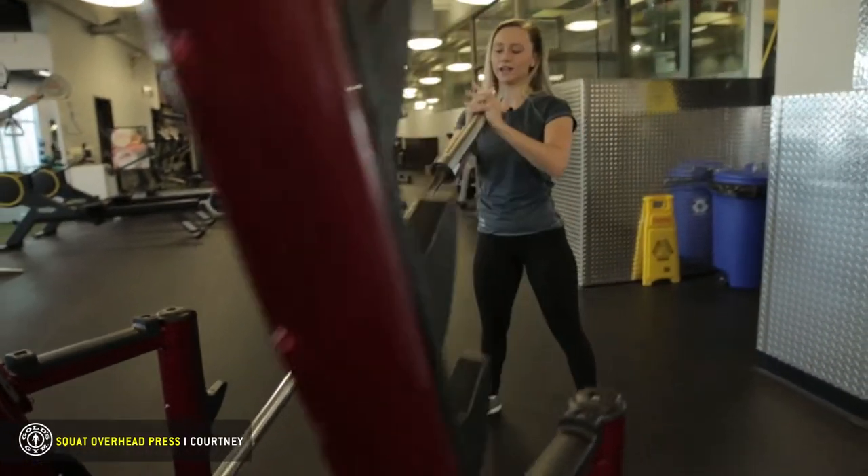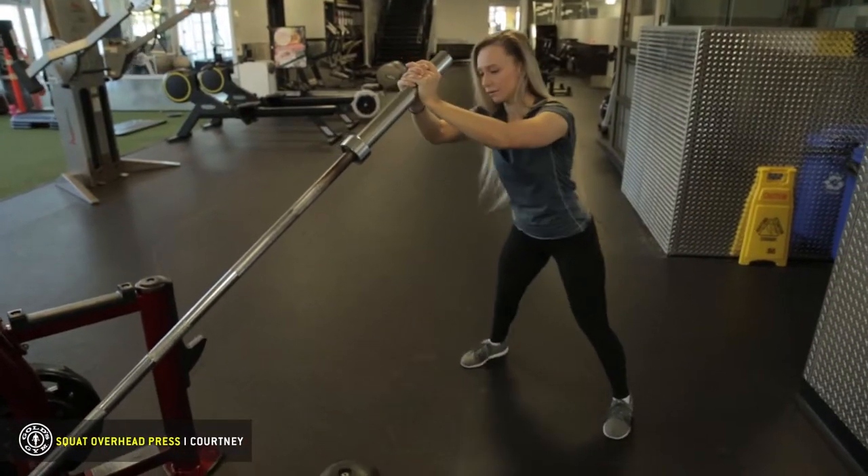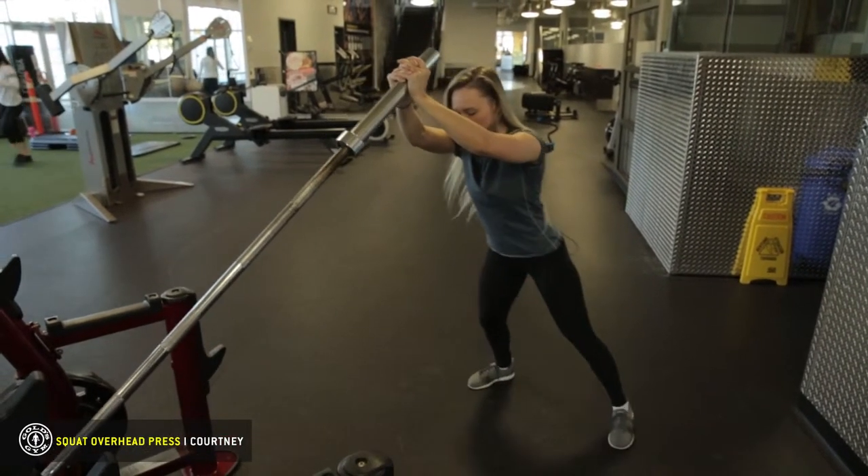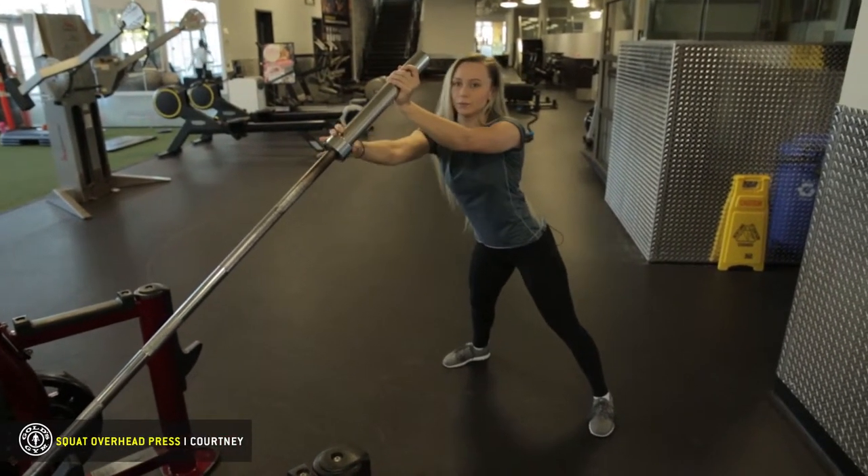We want to keep our hands together. Step back a ways because if we're standing straight up and we squat down we're going to get hit in the chest. If you want to put weight on it, you can put plates on the end.